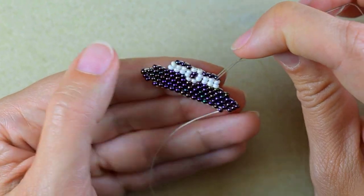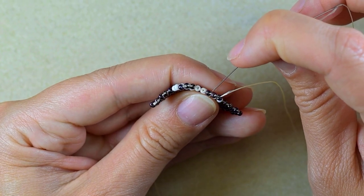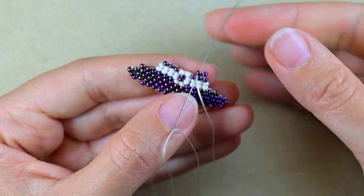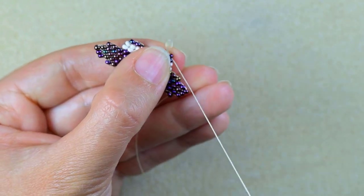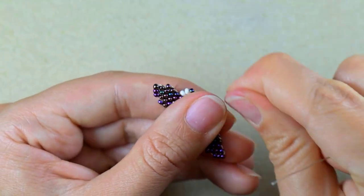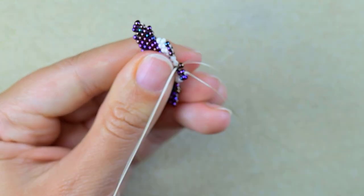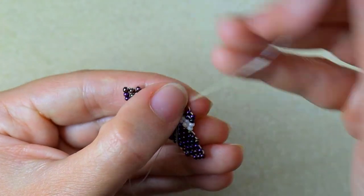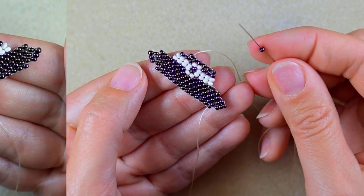In the next row I'll have seven iris beads, and from here on I'll be adding only iris beads. Since this is fewer than the current eight beads, I go under the second thread bridge to decrease, through the bead closer to center, then reinforce. Then add five more iris beads one by one until the end of the row to have seven total.